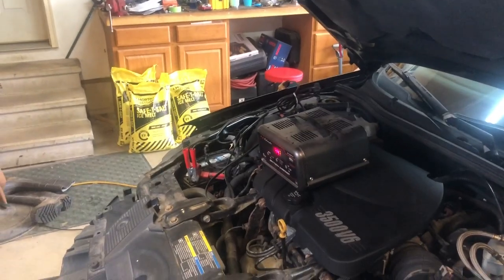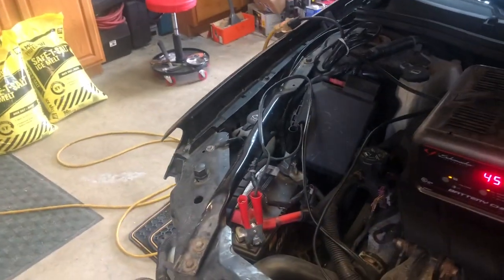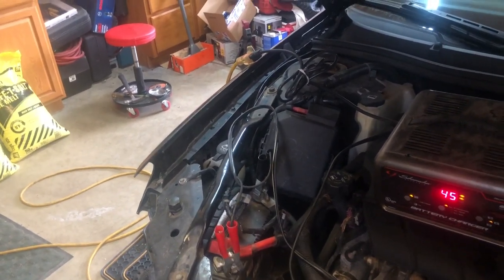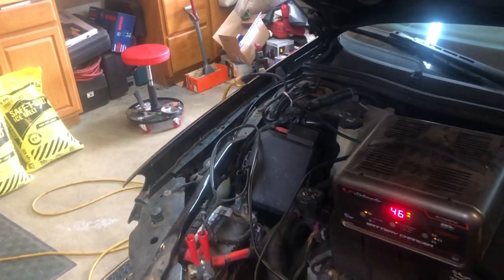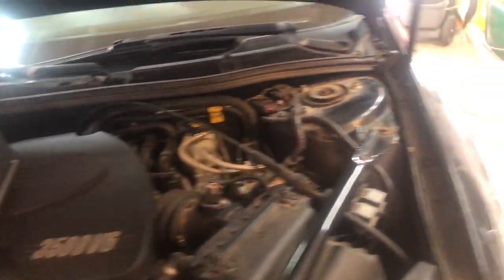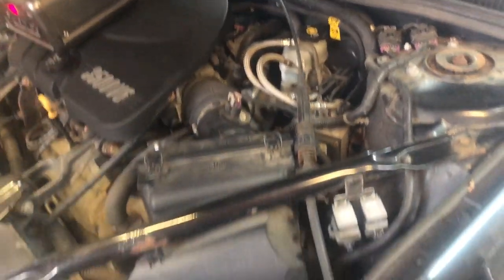We're gonna continue with the parts swapping today but first, as you can see, the battery's dead. This isn't the first time this thing has died on me and it shows no pattern to it. One of the things we'll swap is the battery - take the battery out of this one and put the parts car battery in. The parts car battery seems to be a Duralast Gold, so it should be in better shape.